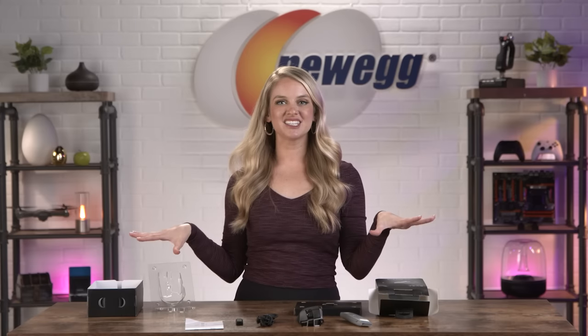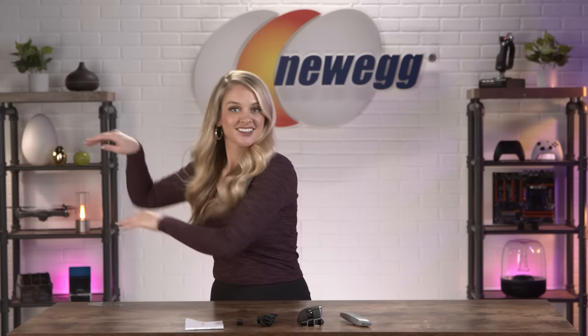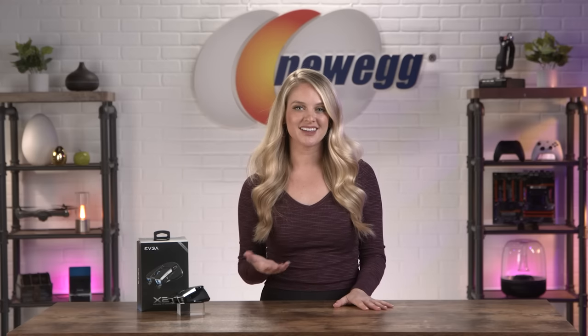Let's clear off the table and talk about this really cool gaming mouse. The X20 Gaming Mouse has a very angular, interesting look. This is definitely for the person who wants their mouse to stand out a little bit. But beyond that, it also stands out in performance.